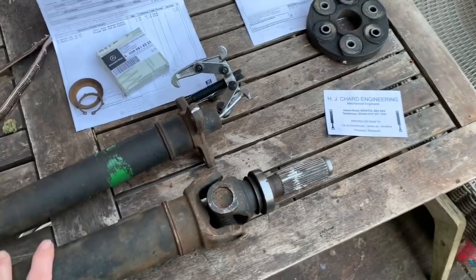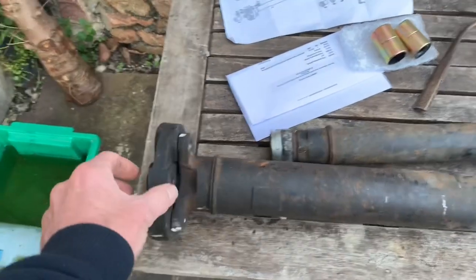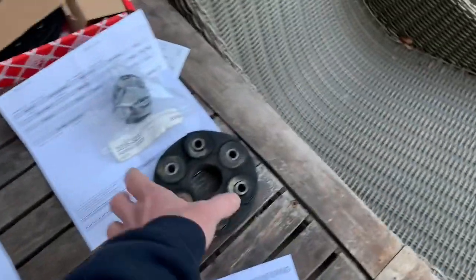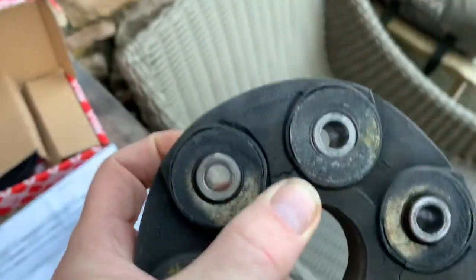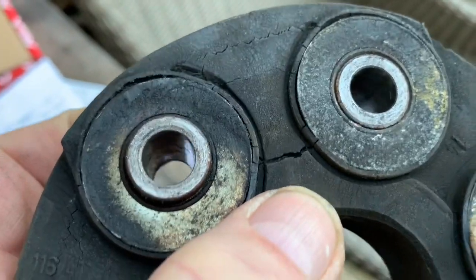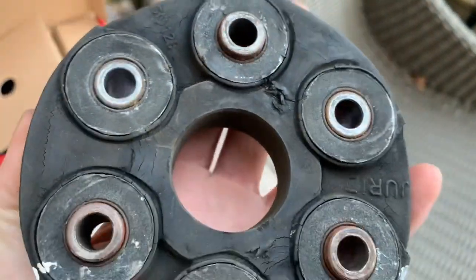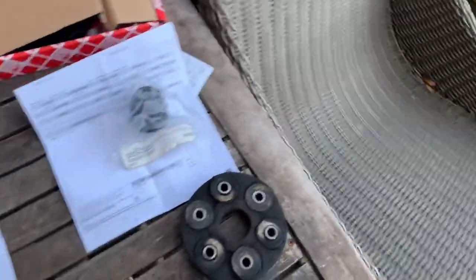When you get the prop shaft rebuilt or sent off it's going to have to be balanced. In order for that to happen, almost certainly if these flexible discs here have never been changed, you'll find that when you take them off they're rock hard and don't really have much flexibility left. If you look closely you'll see that there are cracks in them, so it's just a matter of time before that fails and leaves you stranded somewhere — so while this is out you might as well change the various parts.